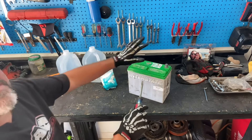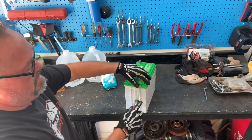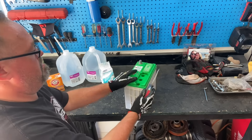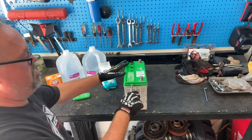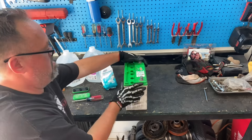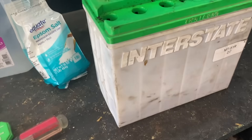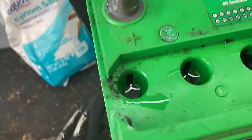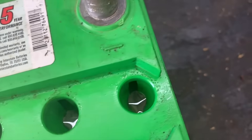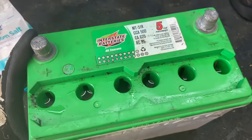First thing: make sure you have protection on — safety glasses and finger protection. Go ahead and just pop the caps off that battery and move them off to the side so you can look down into those plates and see what we've got going on. You're gonna see that acid-water mixture down there in those plates. They're a little low, but for the most part they've been doing their job for three and a half years.